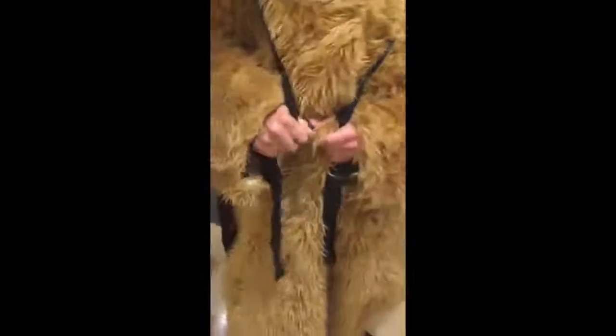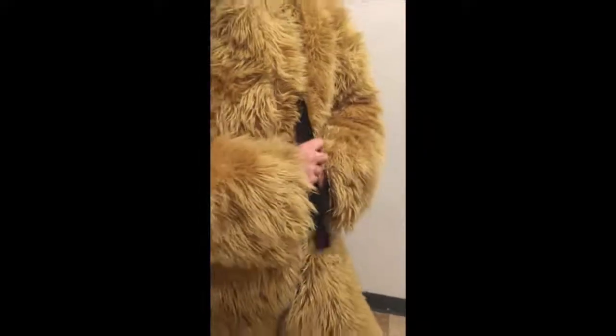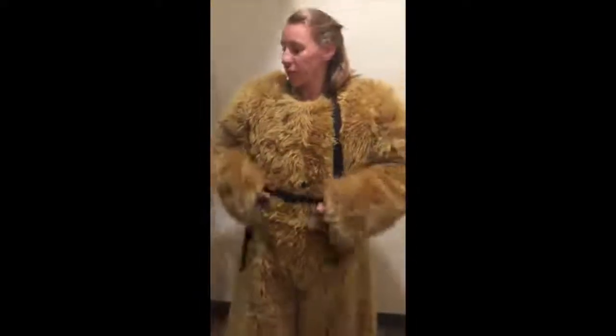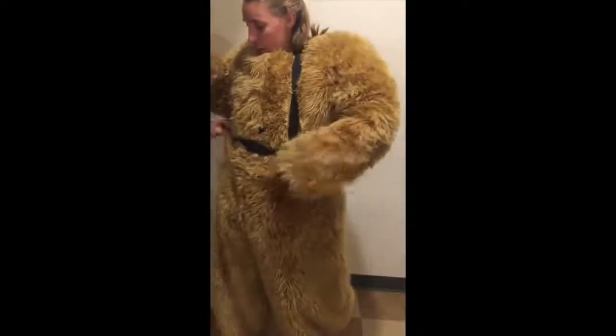The pants have suspenders on the back. Have the handler hand you the suspenders first, because it helps hold the pants up. There are two buckles on the front. Once the handler is done getting the tail set, there's going to be a strap that comes from behind — just like a belt. Make sure they tuck in all those black straps, because they will show under the jersey.